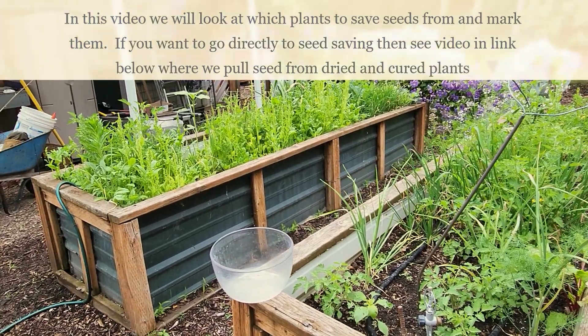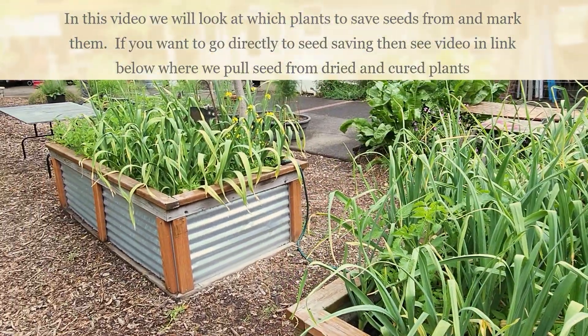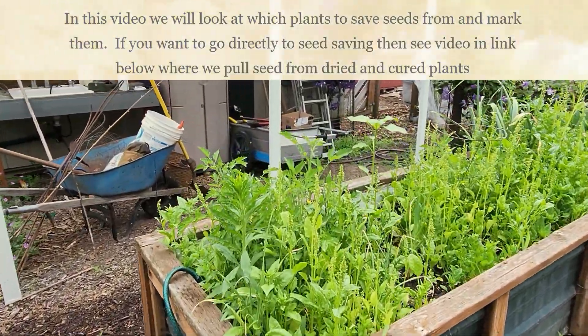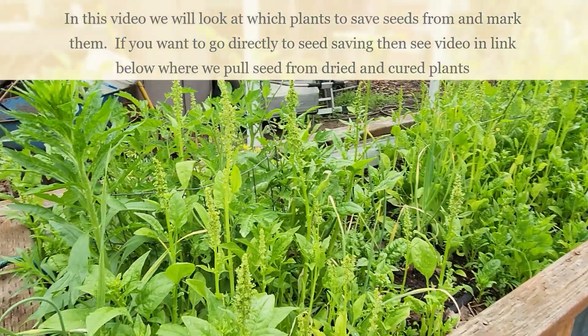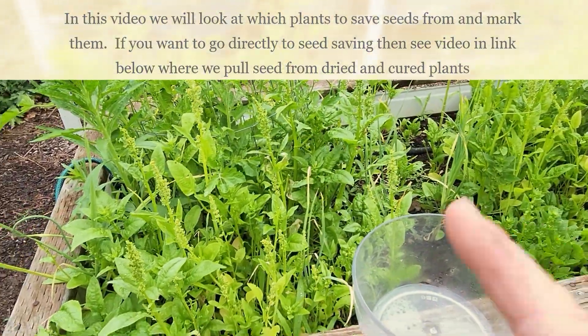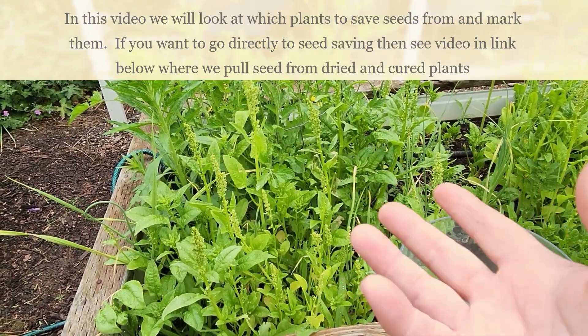We're over here at the raised garden beds. Garlic's getting ready to come out, which is awesome, but my spinach has run its course — it is bolted and I'm getting very little food or nutrients from it. A subscriber asked me: if you're letting your spinach go to seed, how do you do that?